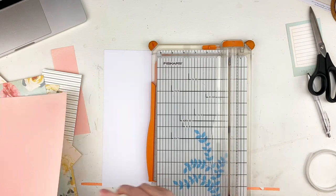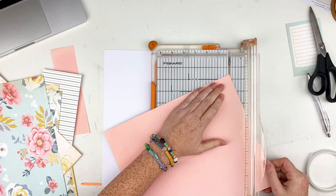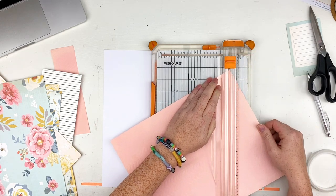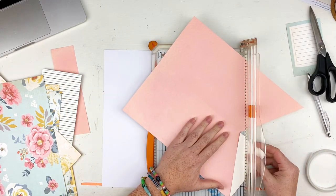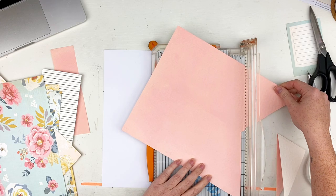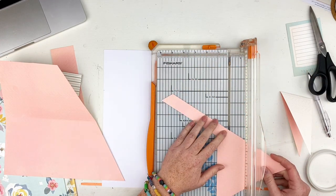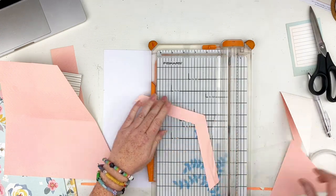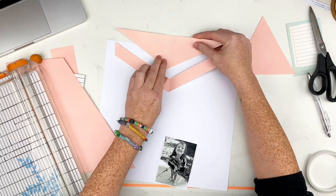Hi everyone, Sarah here today for Color Rush Studios and I am playing with a darling Sparkle and Shine kit. I love this kit — it's so soft and so pretty. I am very big on bold, bright colors, but sometimes it's just nice for a little departure with softer, muted colors. I do love this collection by Simple Stories that I'm playing with today.